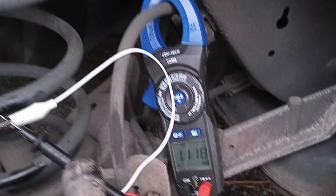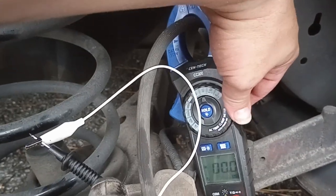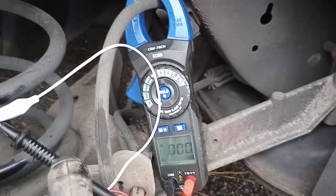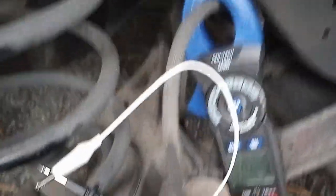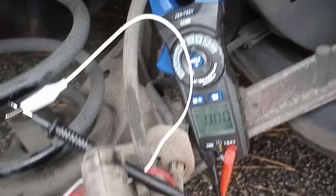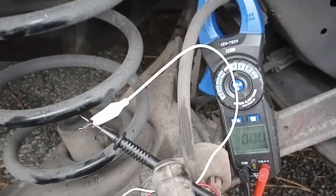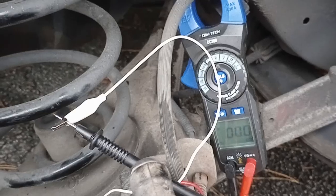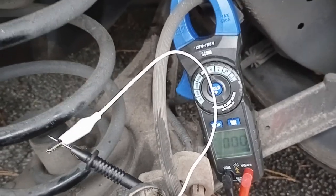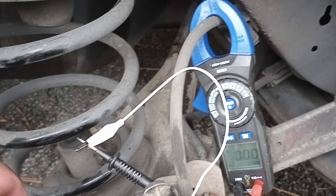I'm seeing 1.118 kilohms. I don't know if that's good or bad. But if I switch it to AC volts I get zero, and if I spin the wheel — my brakes are dragging a bit — but if I spin it I get some voltage. And if I stop spinning it, it goes away.